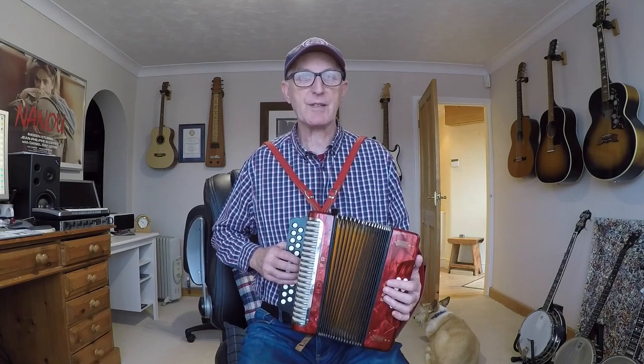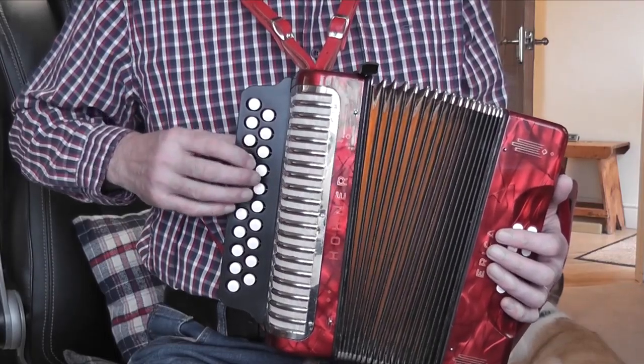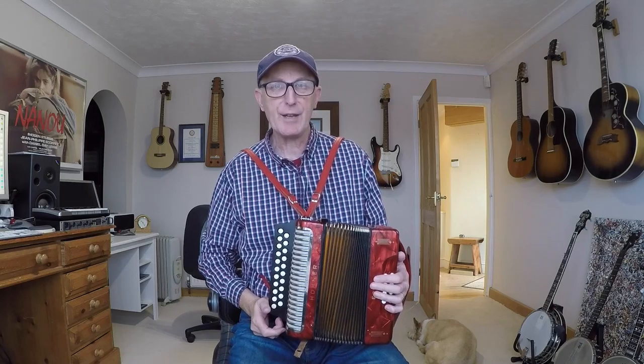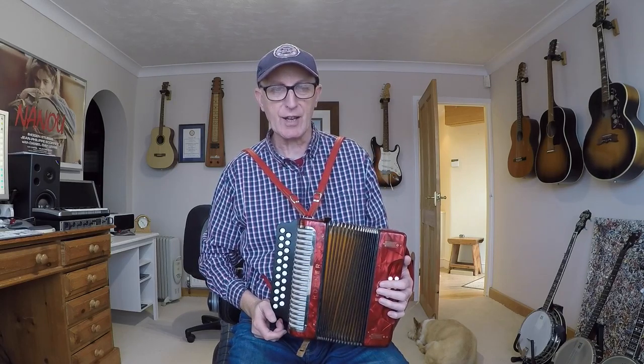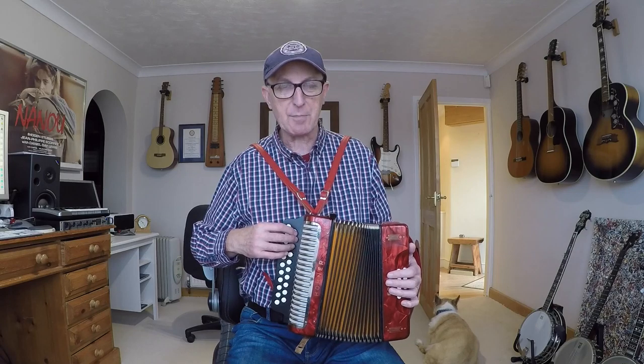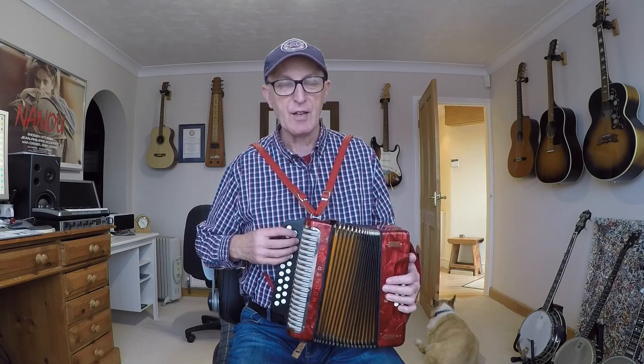We're in the key of E minor, which means our root note E is on the D row. I've given all the D row notes normal shaped heads and the notes on the G row diamond shaped heads. E minor is the relative minor of G major and has the same key signature - F sharp - meaning all Fs are sharpened. On this instrument all the Fs are F sharp anyway, apart from one accidental: button number one on the push on the G row, which gives an F natural.